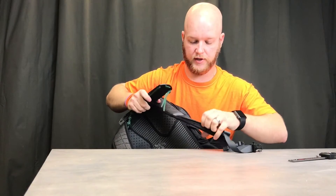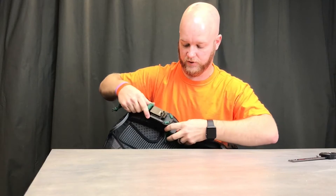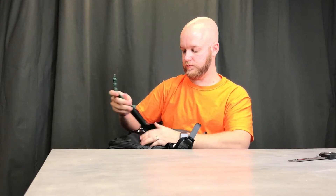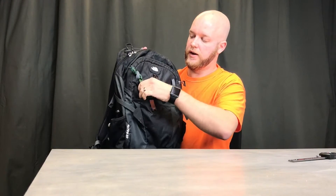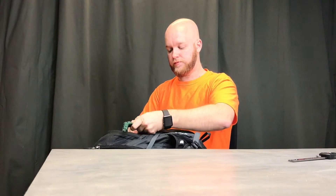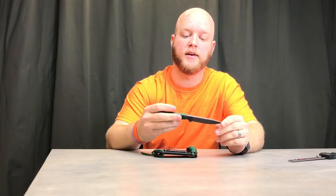Sometimes I'll clip it through the bag itself — I don't always remember exactly how I route it, but I can clip it so it hangs out there all day long and it's right there when I need it. There are lots of different carry options. I'll put links in the description, but I highly recommend it.